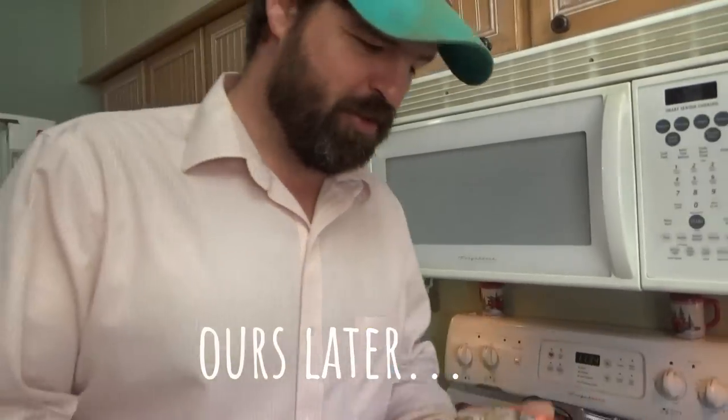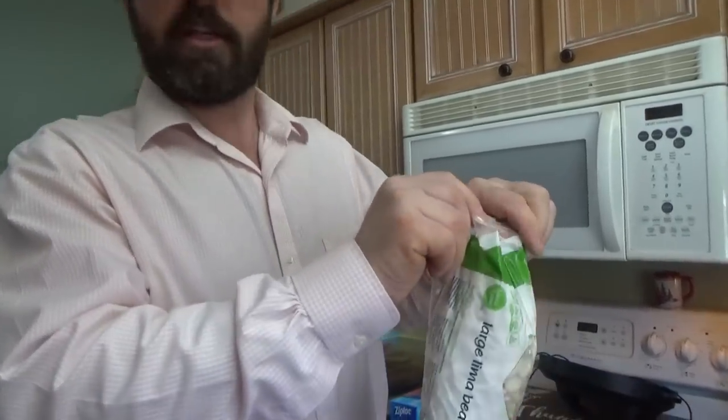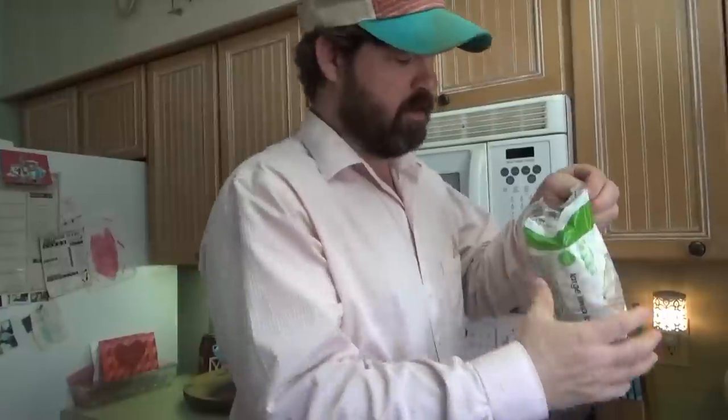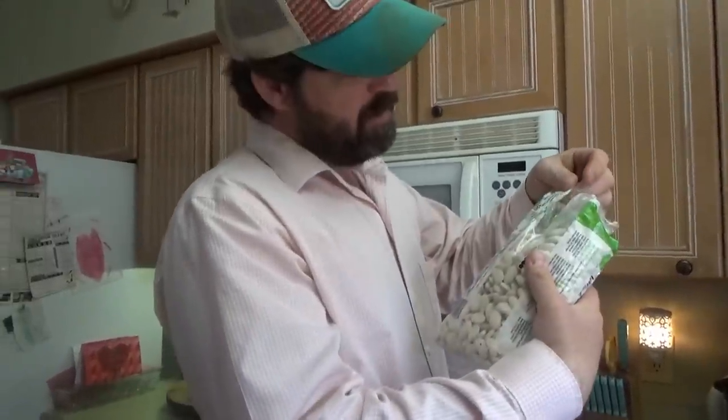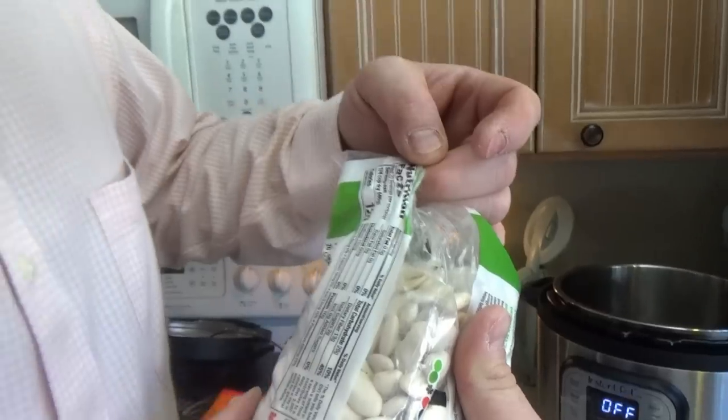Tonight we're going to be doing something good for you. Fried chicken. Large lima beans. Do we need to cook all these? Yeah, that's just a two-pound bag. We did two pounds. How many calories? 120 per serving. How much is a serving? Probably quarter cup.